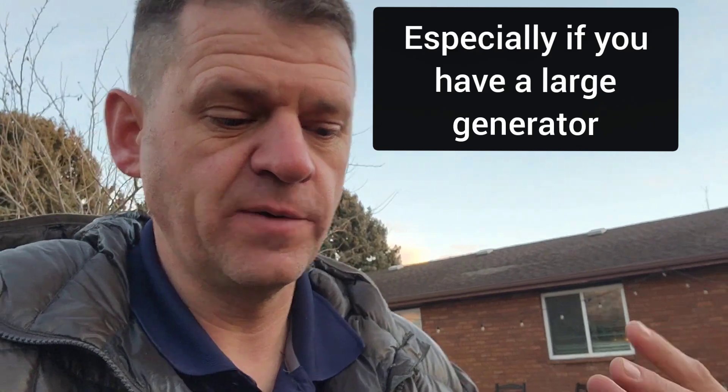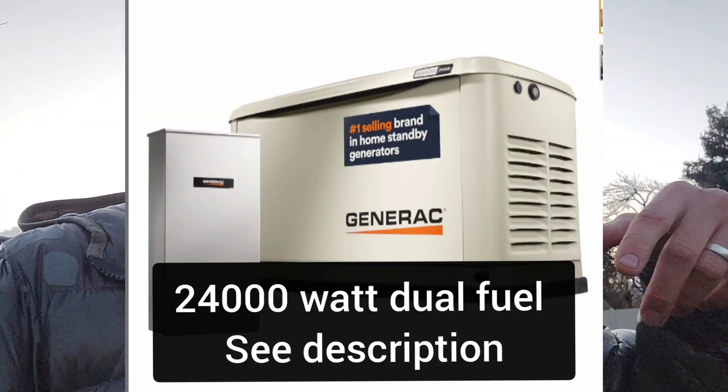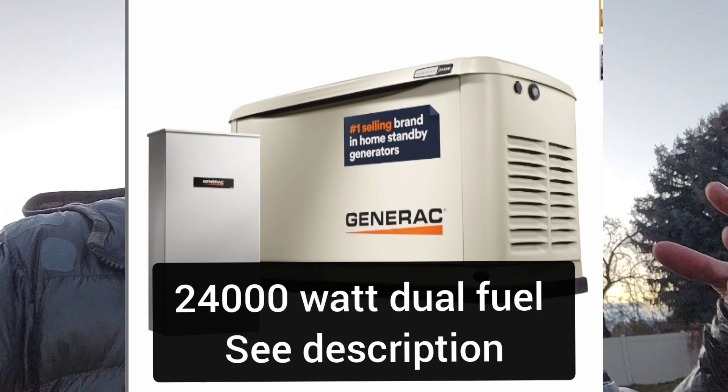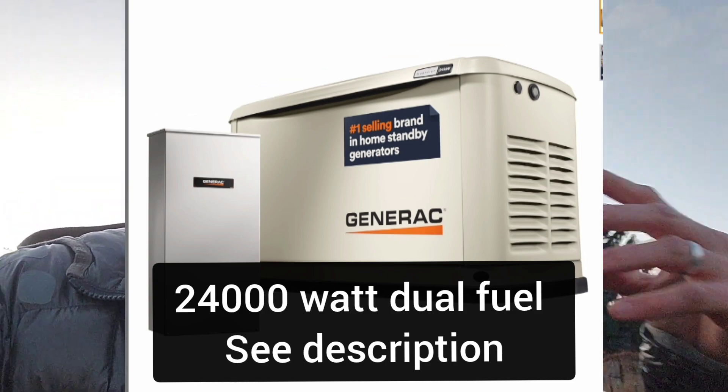If you're in a cabin running on propane, a multi-day outage will consume a lot of the propane you've had shipped to your property. This option will run about six thousand dollars for the unit, and installation can cost just as much depending on how far gas lines need to be run. It can get very pricey, especially if you won't use it often. Ideally, I want a system that not only keeps my lights on but also saves me money on my electric bill.